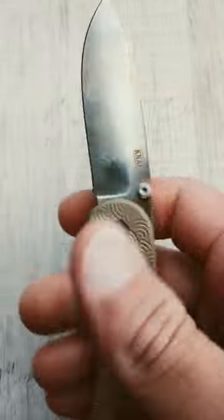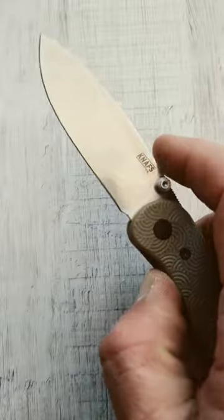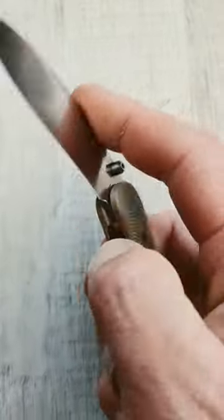What's happening everyone, we're taking a look at three different thumb stud folding knives. First up, the NASCO Lander.